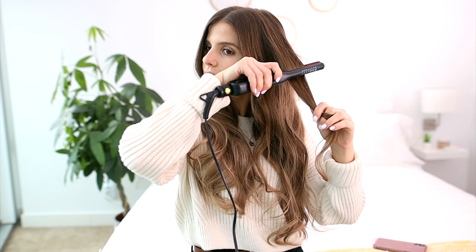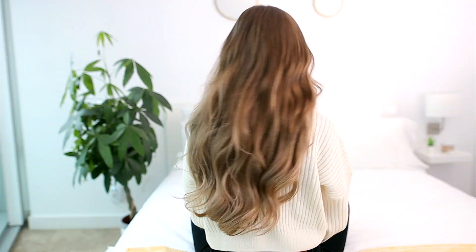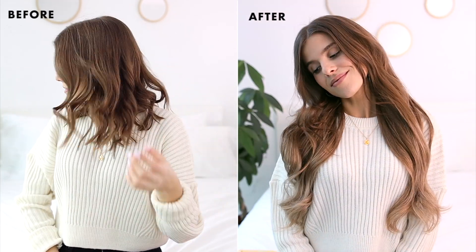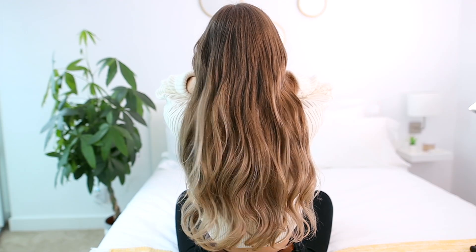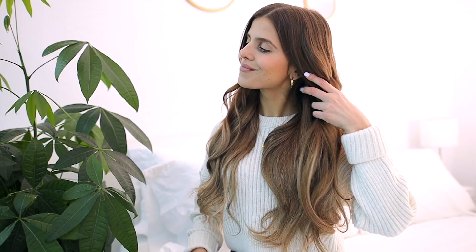Lastly, I'll finish the look off with a spritz of hairspray to set everything. If you have short hair and want to wear hair extensions, using multi-tonal extensions like ombre, balayage, or highlighted extensions is a lot easier to blend than a solid shade because the color dimension helps conceal any choppy ends and makes the blend look more seamless.